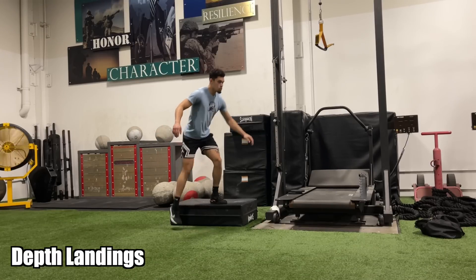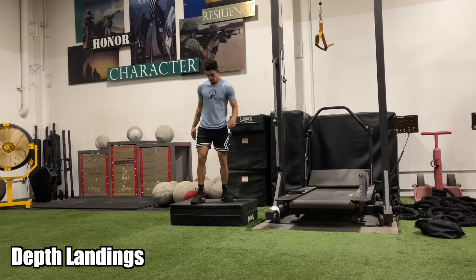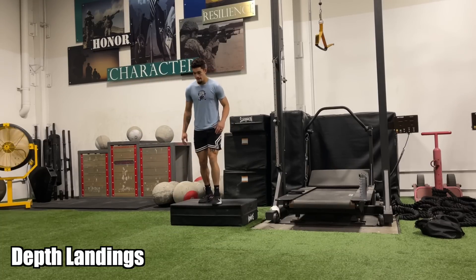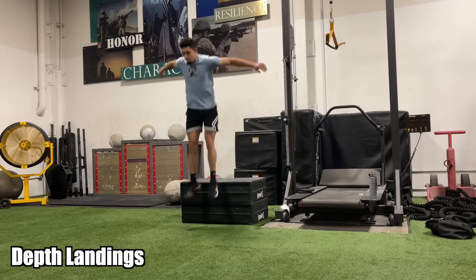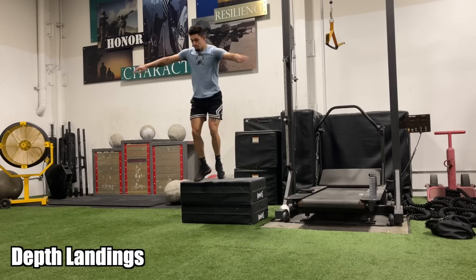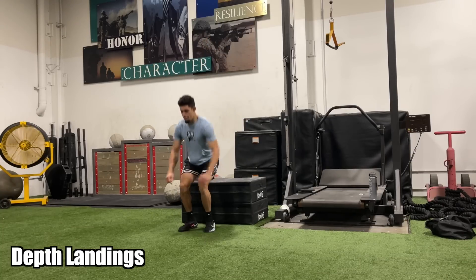Usually guys will do isometrics and slow strength work, then go straight into playing basketball or dunk sessions, and their tendon flares up again — right back to square zero. The reason is they didn't have a proper plyometric progression. Depth landings, also called drops, are simple: get a box that's six to twelve inches at first, drop from it, and absorb the landing. You want to be at a three or less on a pain scale. If you feel a four or above, you're not ready for that box height. If you feel a four or higher even on a 12-inch box, you should not be doing depth landings at all — go back to isometrics and slow squats until you can go heavy on those.